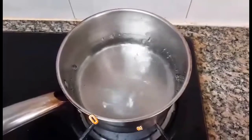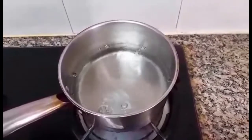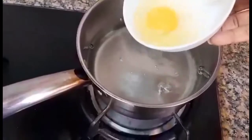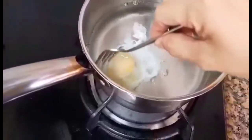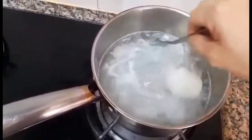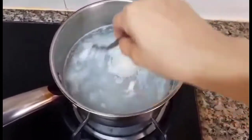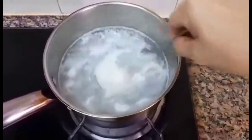So ayan guys, ito yung isa pang way para sa poached egg natin. Nalagay ko siya sa boiling water. Round round round natin lang siya — for another 2 to 3 minutes. Kung wala kayo nung egg holder, ito pa yung isa pang way sa paggawa ng poached egg.